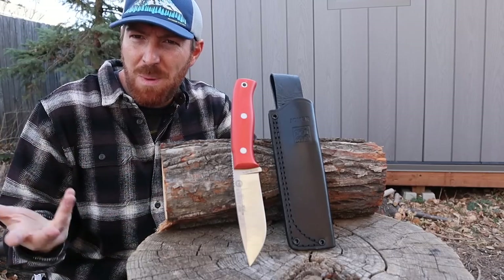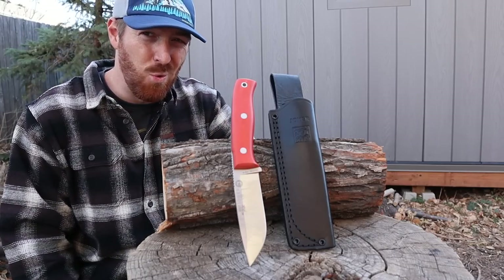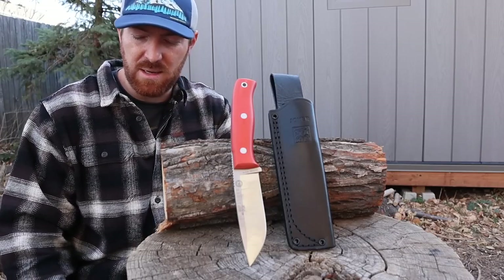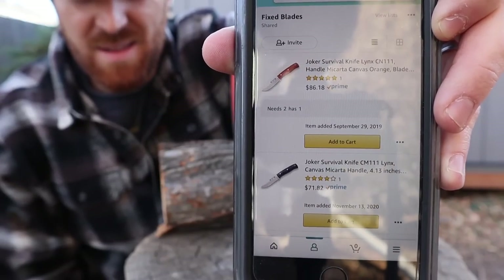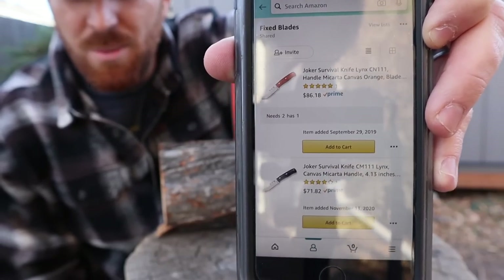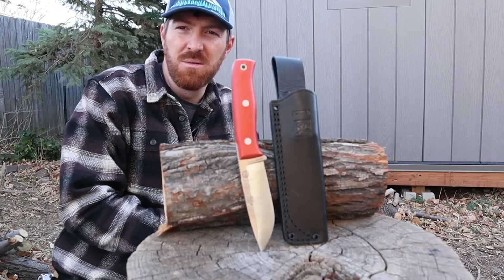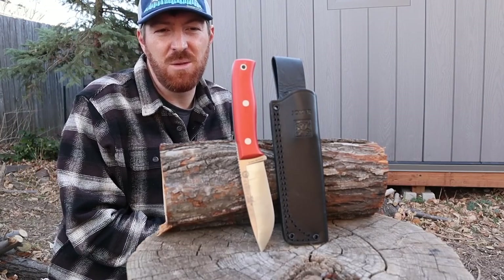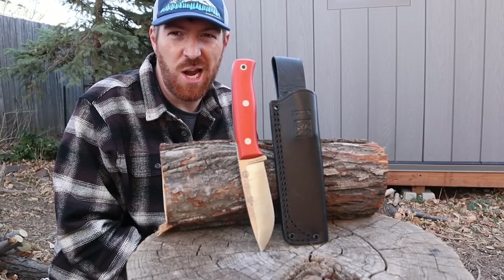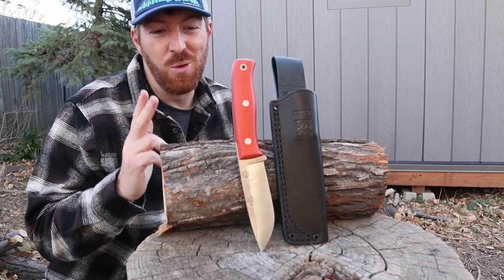They're made in Spain — we haven't really reviewed a lot of stuff from Spain here at the channel. When I saw those prices and the materials and where they were made, I said why not, and I threw them on the blade wish list. They sat there for about a year until about a month ago when I finally decided to pull the trigger and picked up this orange-handled Links.